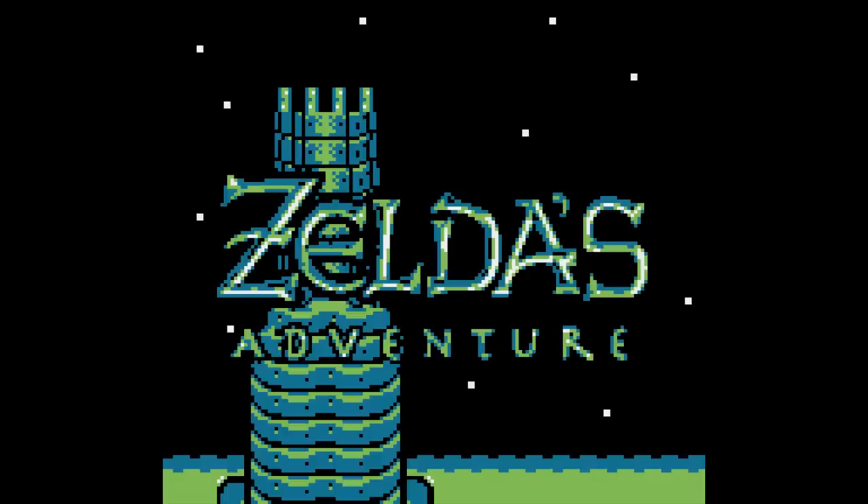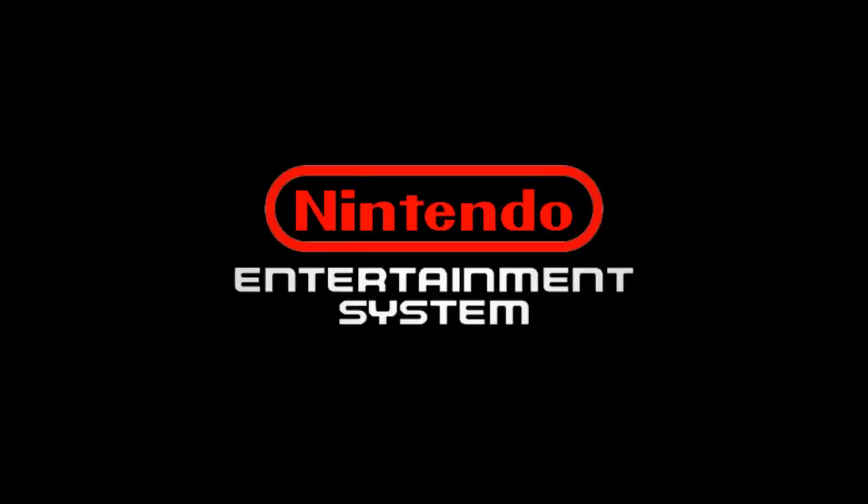Alright, well that's done. We're going to take a minute here because I'm done with the Nintendo stuff and my brain is a little scrambled, so we're going to take just a second.